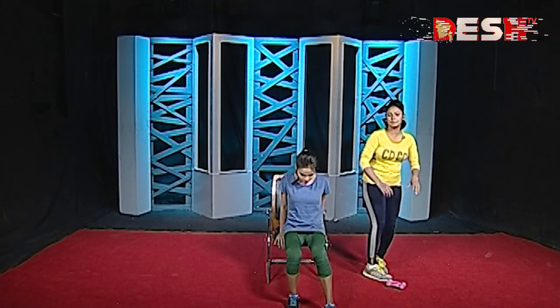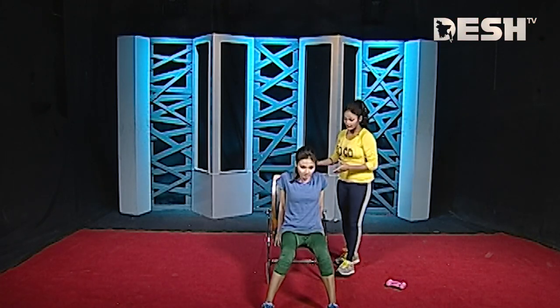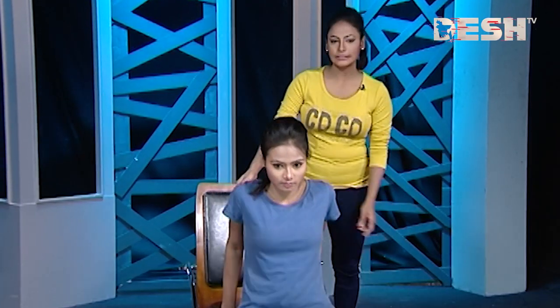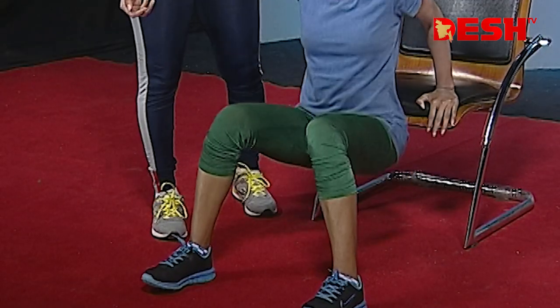This exercise can be done with your chair, sofa, etc. This exercise can be done with your chair.